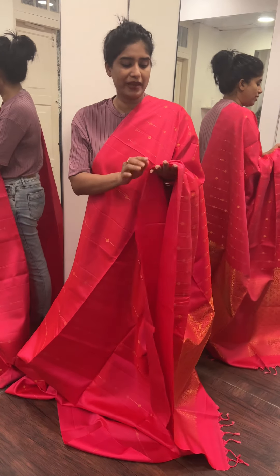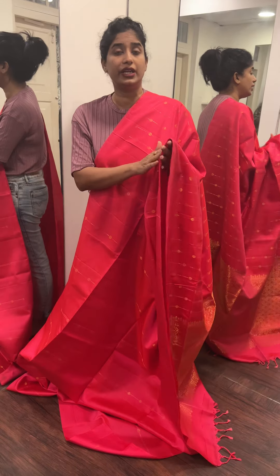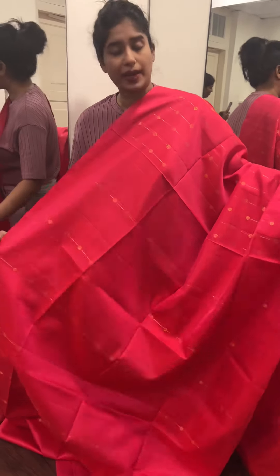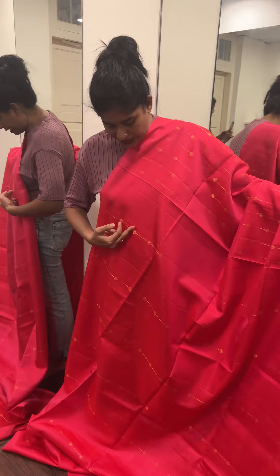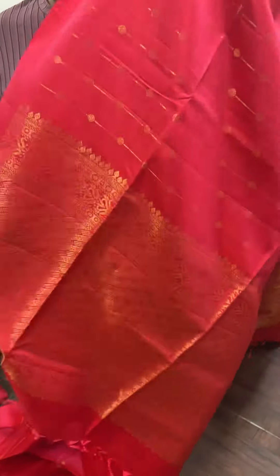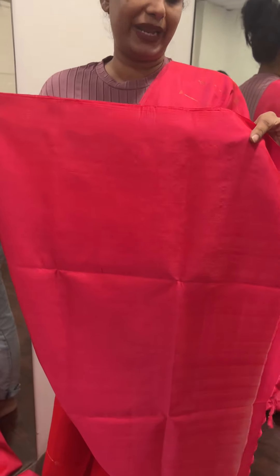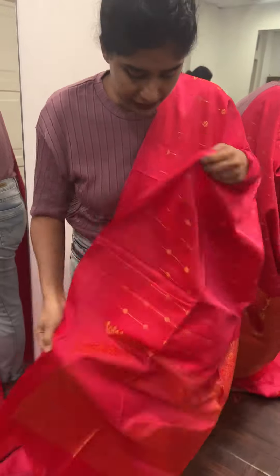This is a rani pink shade — a dual shade. These pink shade patterns are quite distinctive. The blouse piece is a plain blouse piece, and the price is 7,800 rupees.